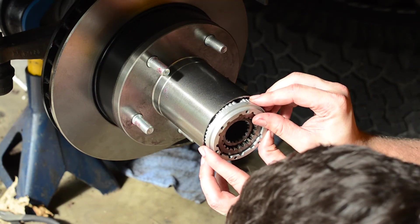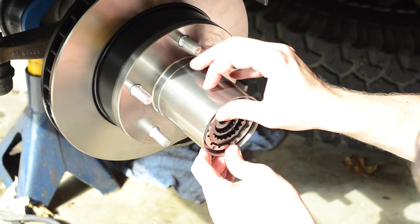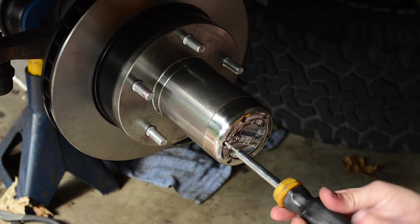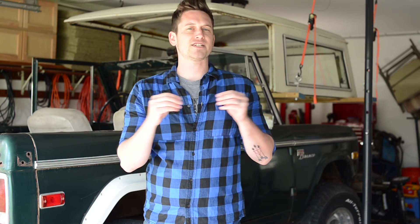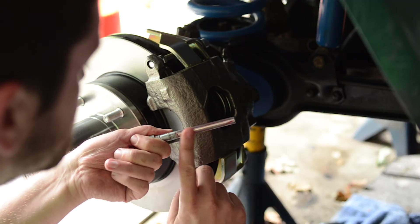Then you're going to reinstall your locking hubs. I had to buy a new one because I had to buy a new hub, so I bought a Mile Marker. Put that all in there, and then you're ready to put your calipers on. I bought a fully loaded caliper — put that on and then put those bolts in there. Make sure you put some grease on those bolts because you want your caliper to be able to slide on them.